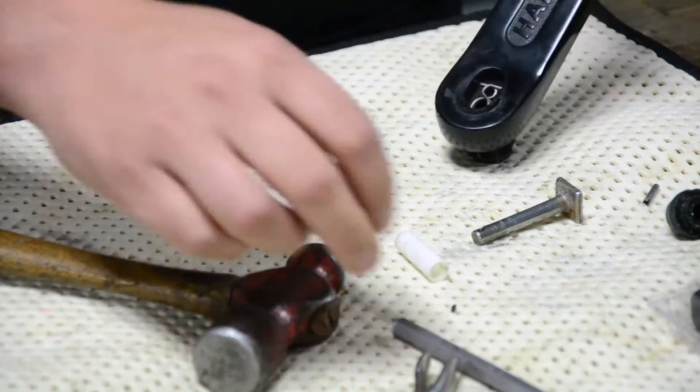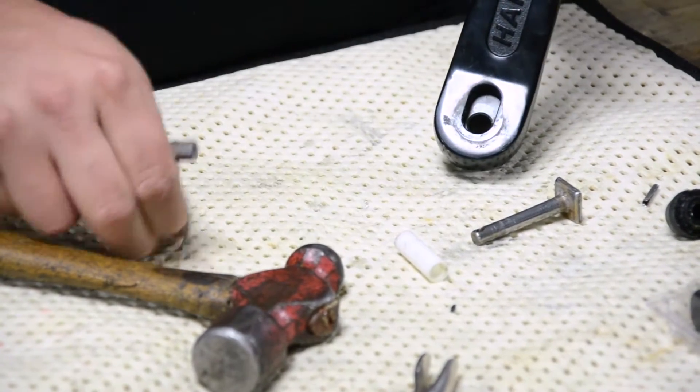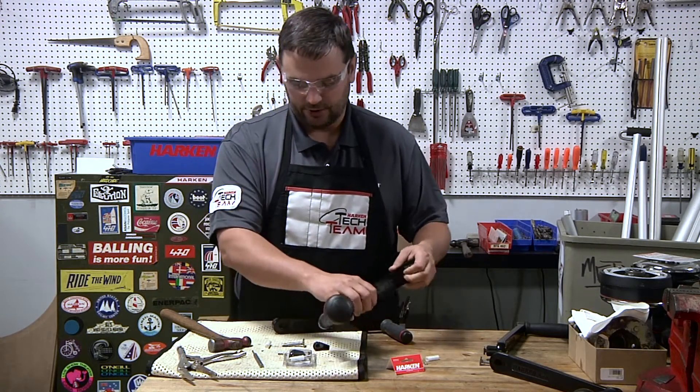You'll see with this one, it's a little thicker on this side than it is on the other. Once we have it out, you'll notice there's a spring on the inside. That spring needs to come out — that's what gives it its action.